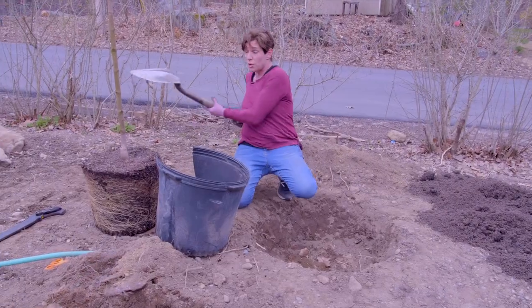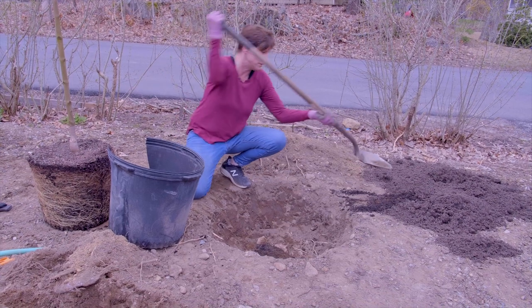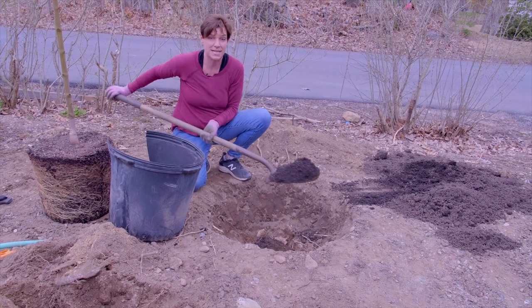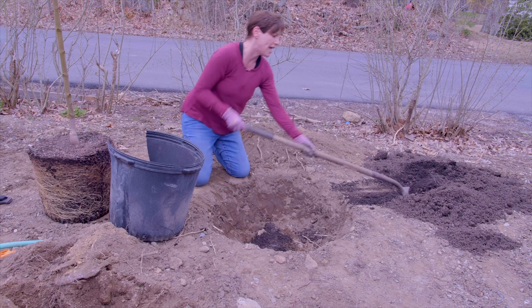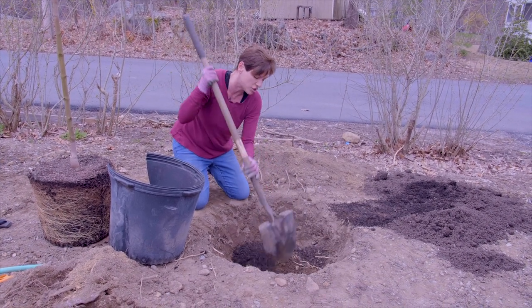You have to add good soil and mix it with the old soil. What I'm doing here with this nice black stuff — compost — I'm going to add a bunch and then just kind of mush it around.